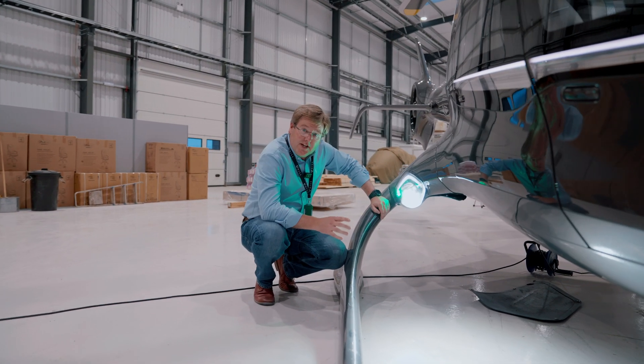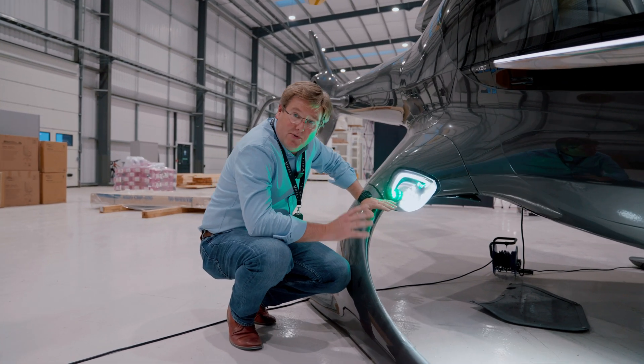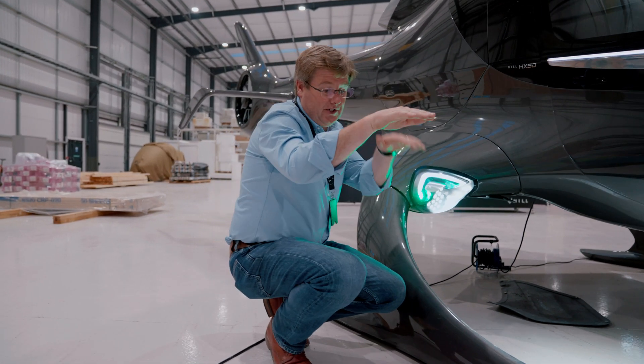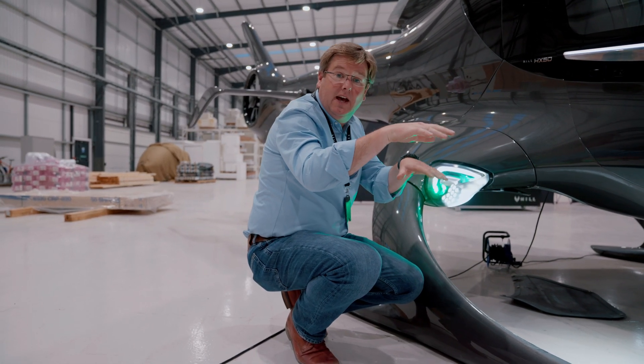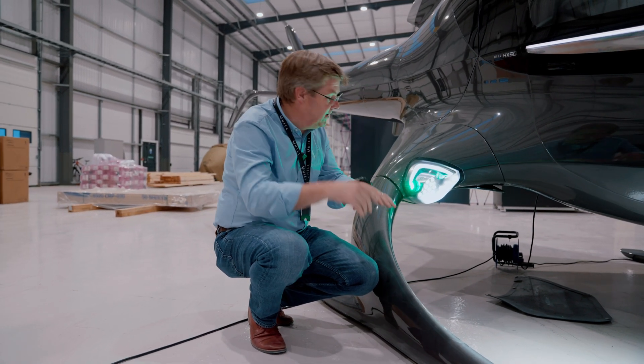The whole purpose of the HX50 landing light suite is to give the pilot the greatest possible situational awareness. We're happy with both the long-range and the near-range lighting spread that we get from the cluster as it's optically designed at the moment.